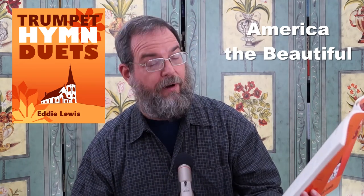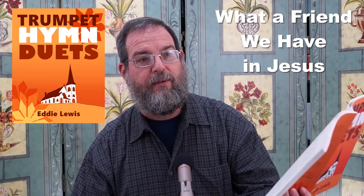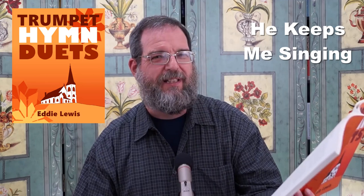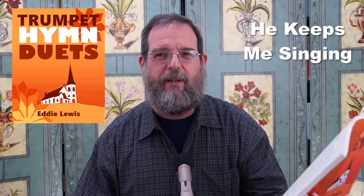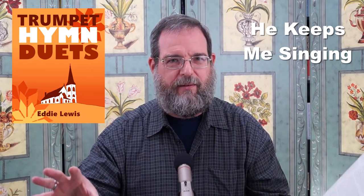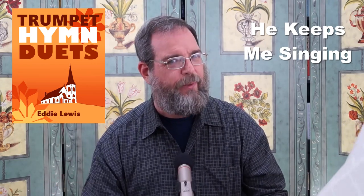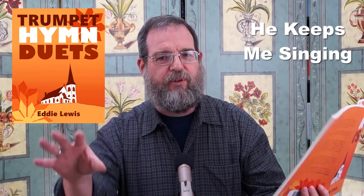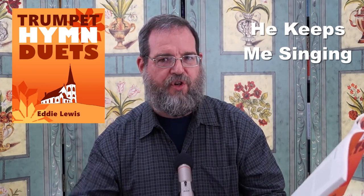I wrote America the Beautiful for the 4th of July — in 2020, during lockdown. What a Friend We Have in Jesus — that's one of my favorites. He Keeps Me Singing — to me that's kind of a newer hymn; I didn't grow up singing that one. In this arrangement I do it first straight, and then we do it swung. But I didn't want it to be a jazz swing — I wanted it to be a church swing, if you know what I mean. It's not a jazz thing; I wanted that church swing style.